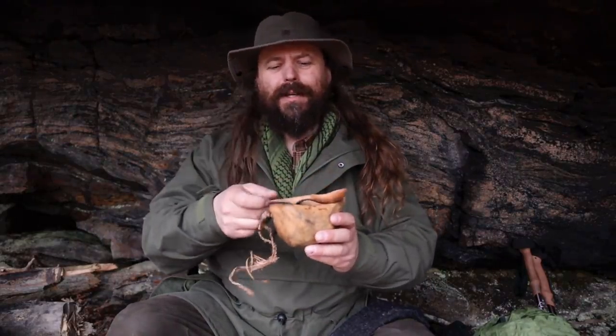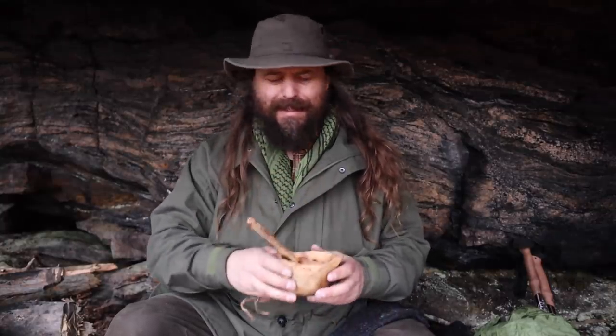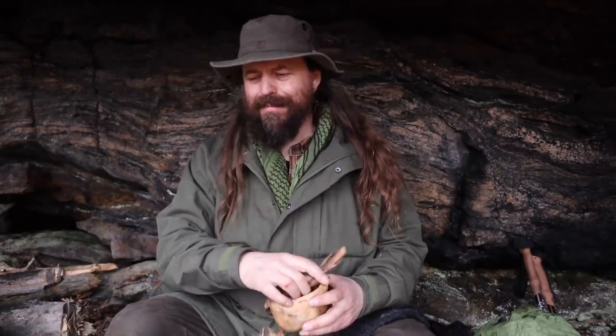I don't really need to bring my wooden cup and my wooden spoon, but there's something about it — I just like to bring these on my hike.